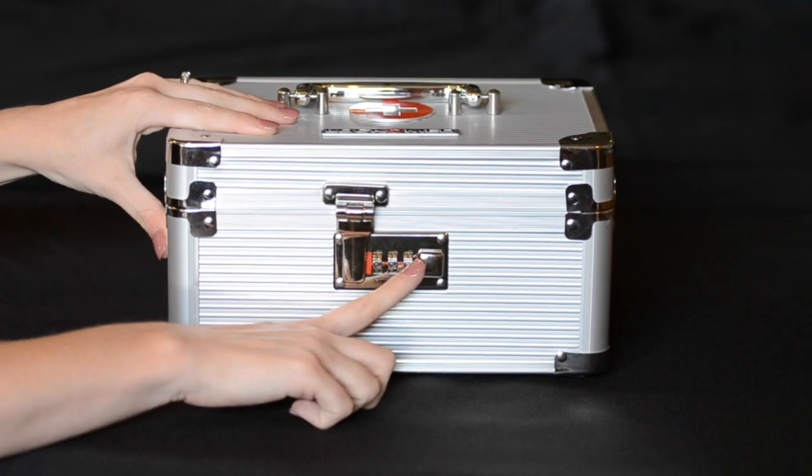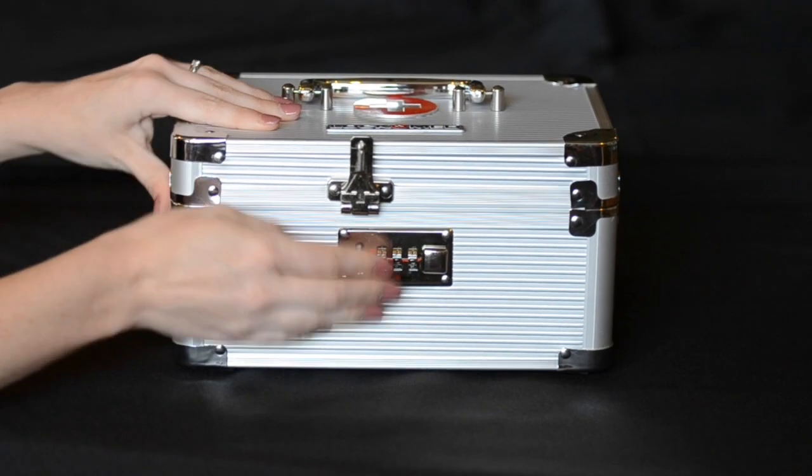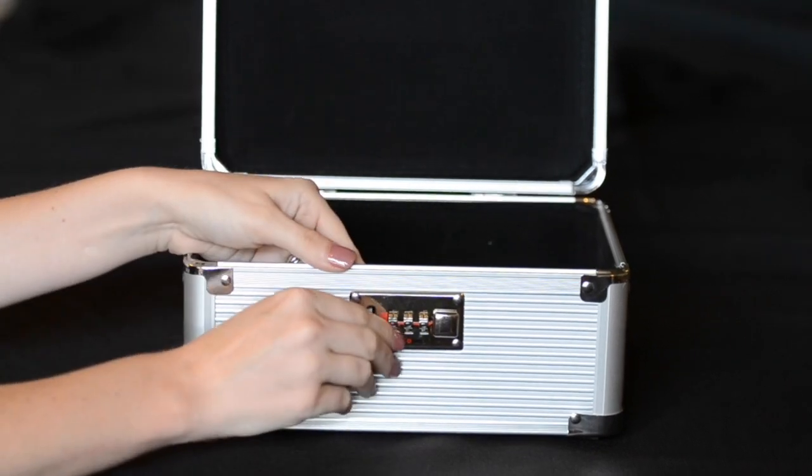To open your lockbox, slide the square button to the right. Inside of the box you will find instructions that will tell you how to set your combination and lock your box.